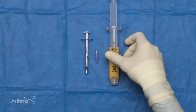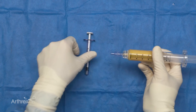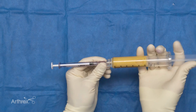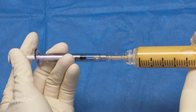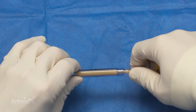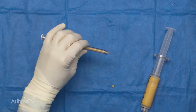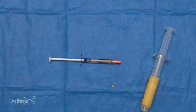We have our final product ready for transfer, so we hook up the syringe to our final application syringe using our luer-to-luer. I like to control both sides — give a gentle push on the side where the final product is and a pull on the side we're transferring to; that helps you control the volume. Then simply unhook and cap and you're ready for use. The adipose system is an ideal system to efficiently and safely harvest, rinse, and resize adipose tissue.